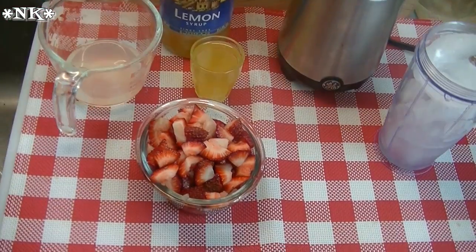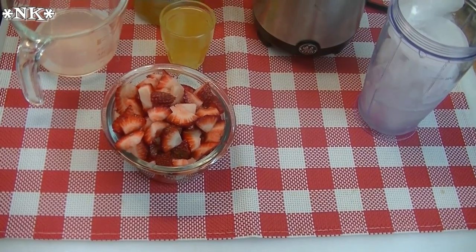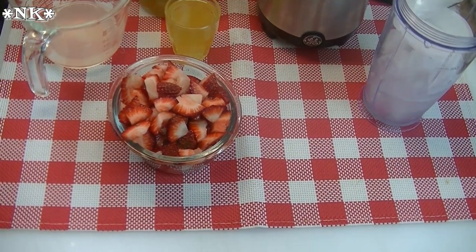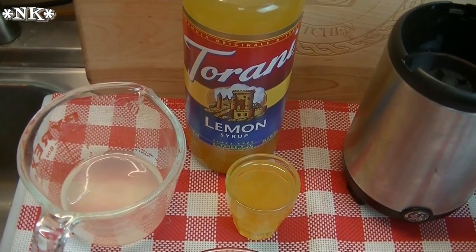These snacks are great for grown-ups, great for kids, great for teens — great for anybody. So to start off, because I couldn't make a yummy summer snack without incorporating some Torani, we're going to do a slushy strawberry lemonade.